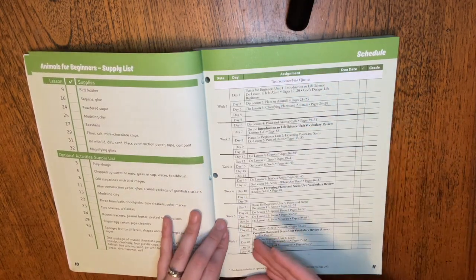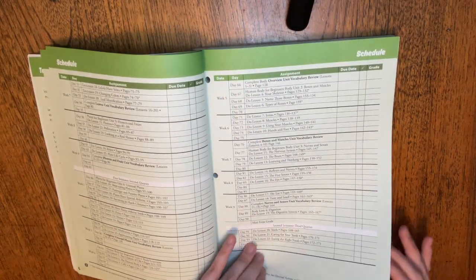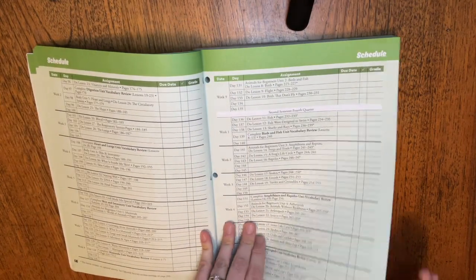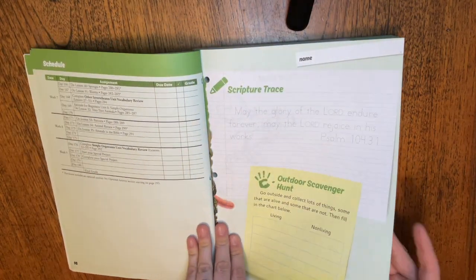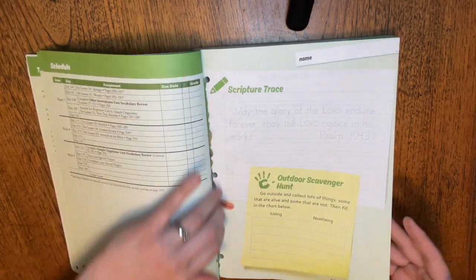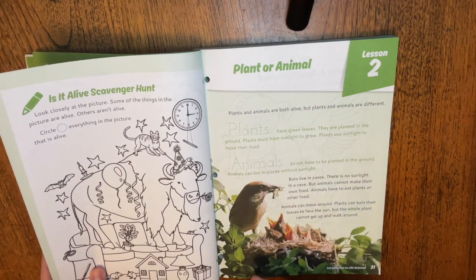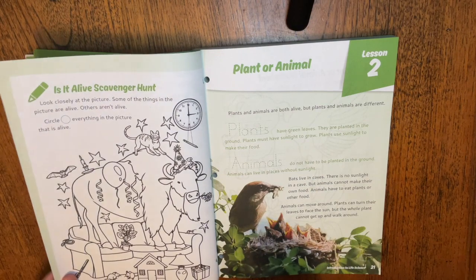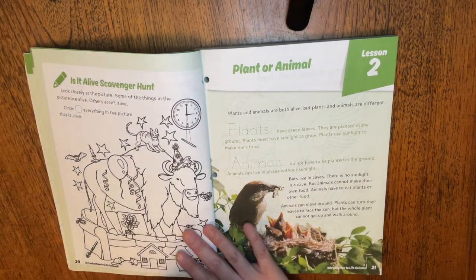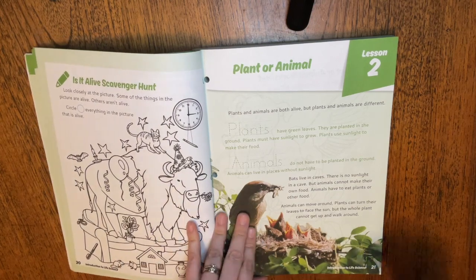As you can see, it's broken up and even has a schedule so you can follow it if you need to grade or have due dates. That's a little much for this age, I feel, but if it's required in your area that would work. All the pages are perforated, so if you're doing this with one child you can rip them out. I did this with two children and just photocopied the activity pages like the scavenger hunt at the end of lessons.